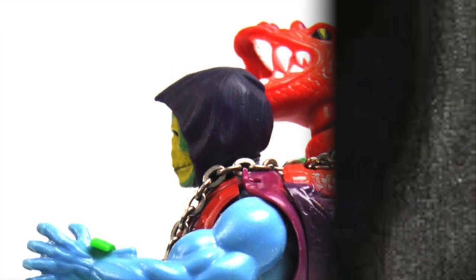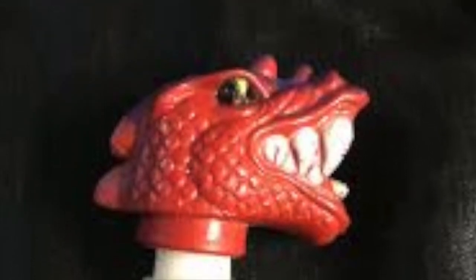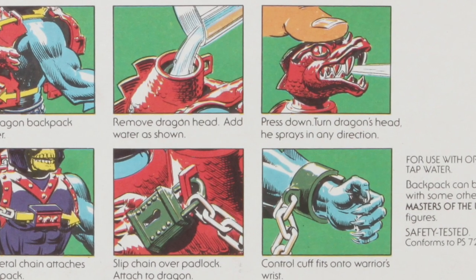Well, at least all the Targaryens do. Very much like Cobra Khan, the figure had a removable head that had a pump mechanism, so as you press down on the head, water would squirt out of the mouth. It was essentially exactly like Cobra Khan, but in this case a backpack with a dragon head, as opposed to the figure himself.